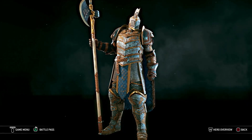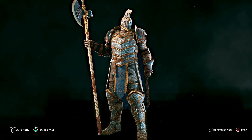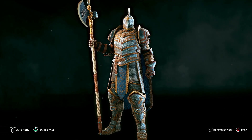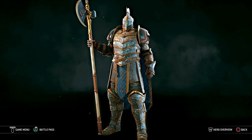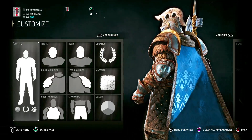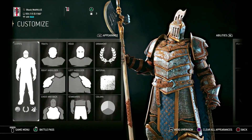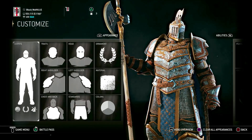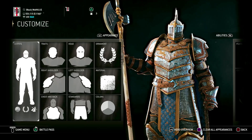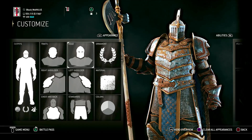Hey, what's up guys, welcome back to our For Honor hero build. Next we have our Lawbringer, Peter Stonewall the Storm. It's probably one of my favorite Lawbringer builds, just because I really love how I got the armor set for them — it just really stands out. So this one will be pretty easy for the most part. Let's go ahead and get into it.